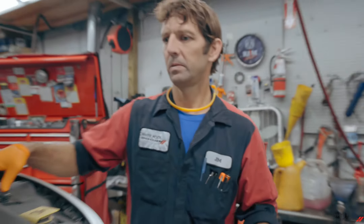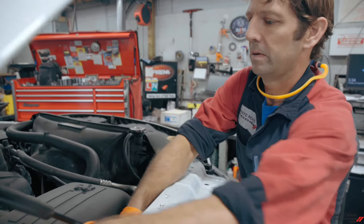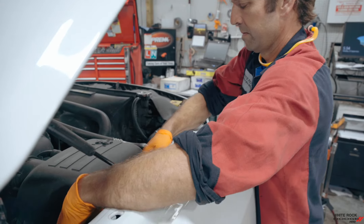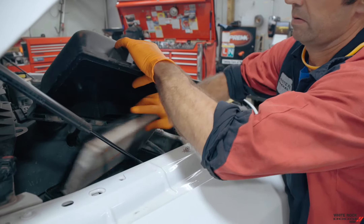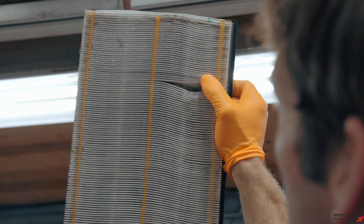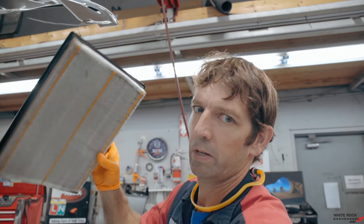The other thing we do is check the air filter to see how clean that is, which is under here. You should put it up towards the light — you can see how much light comes through. That's pretty clean, so that one's good.